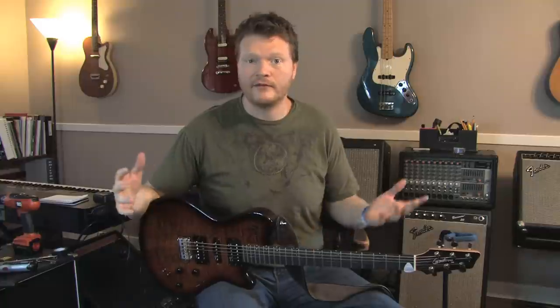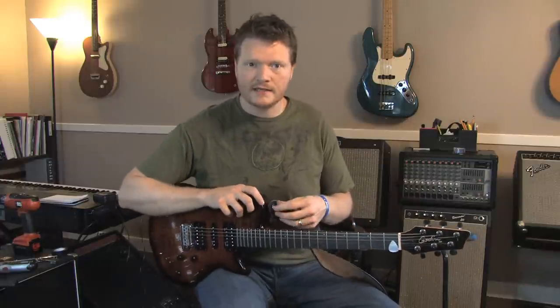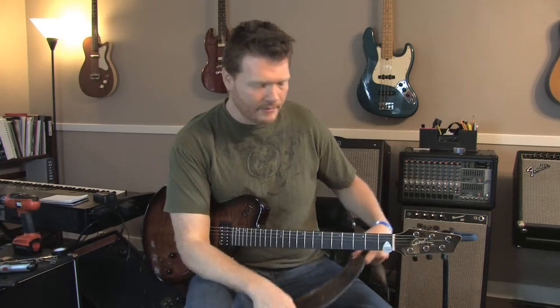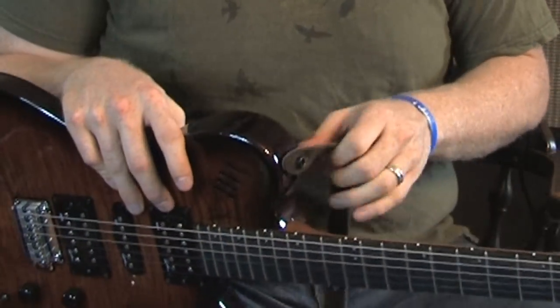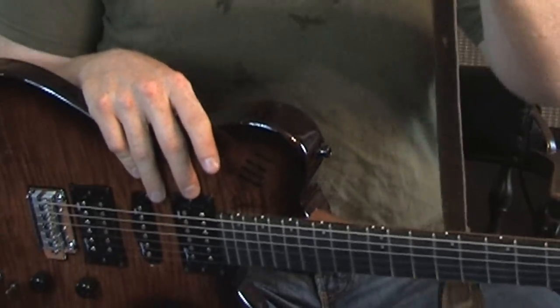If you ever see a guitar player do like the spin thing where it wraps around their body, they've got strap locks on — otherwise it's going to fall off. If you hold your guitar behind you without any hands, you need to have a strap lock. It's just a really good idea because if you've been playing for any length of time, you probably will end up dropping your guitar. On a normal guitar strap, it's on there pretty good, but if it's looped on the wrong way, it's really easy for that to just pull off.